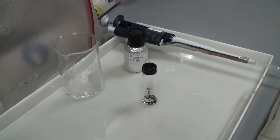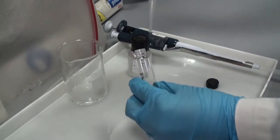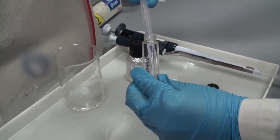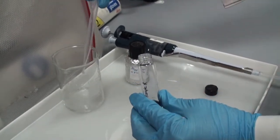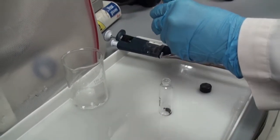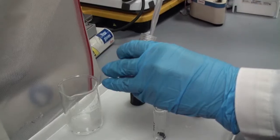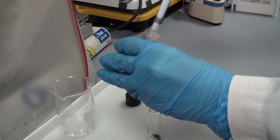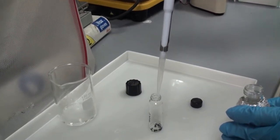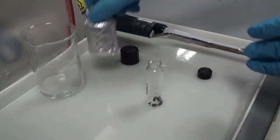We will now remove the 100% ethanol and replace it with propylene oxide. Note that propylene oxide is light sensitive, so we keep the material shielded from light. This step will be repeated twice, each time leaving the material for 15 minutes.